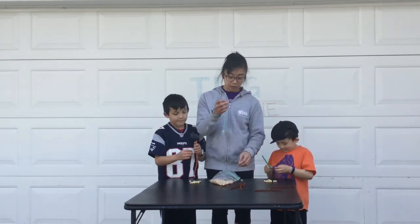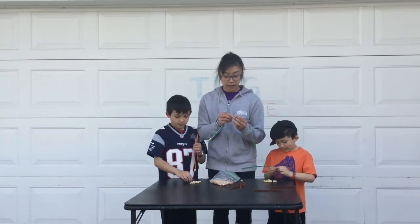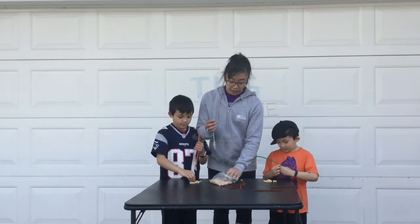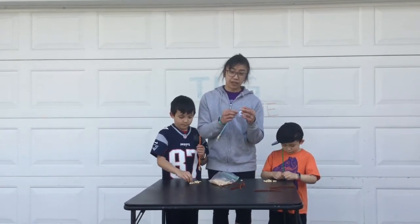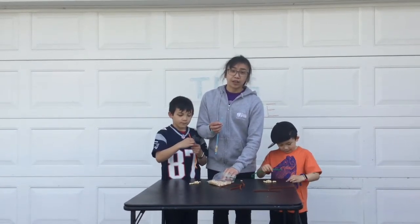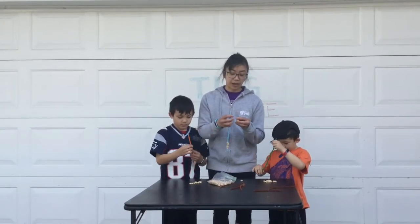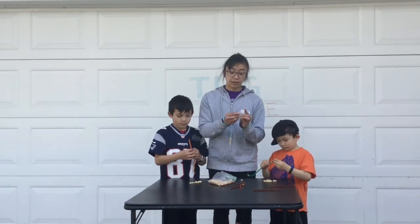So you just string it through. This is great for little ones working on their hand-eye coordination and their fine motor skills. Using a pipe cleaner is nice and easy because it's a little sturdier than just string, which can sometimes be frustrating. As grown-ups we've tried to thread a needle — that's kind of tricky — so having a little wire is really helpful.